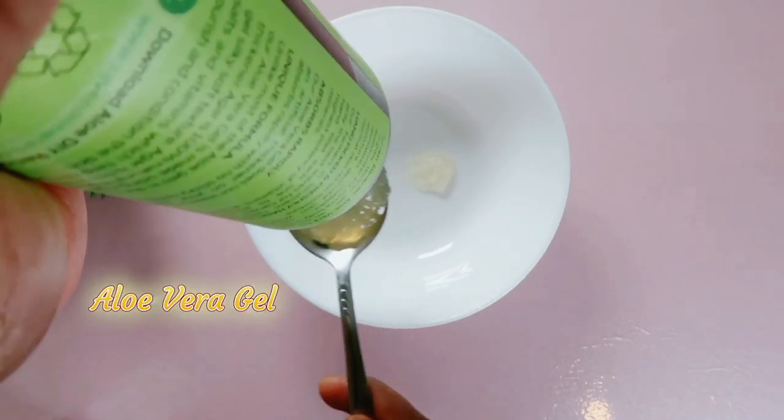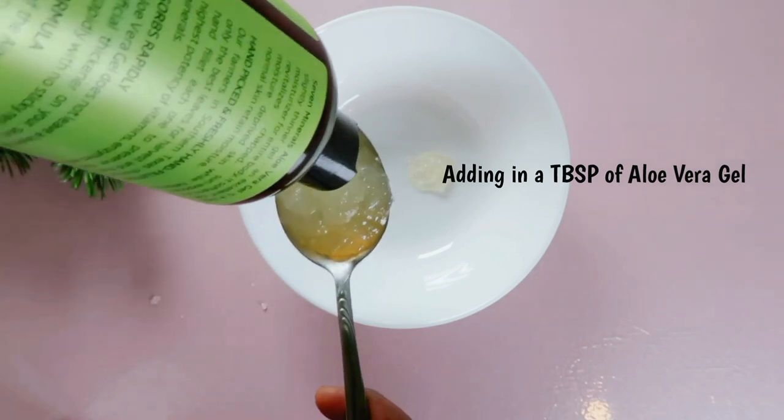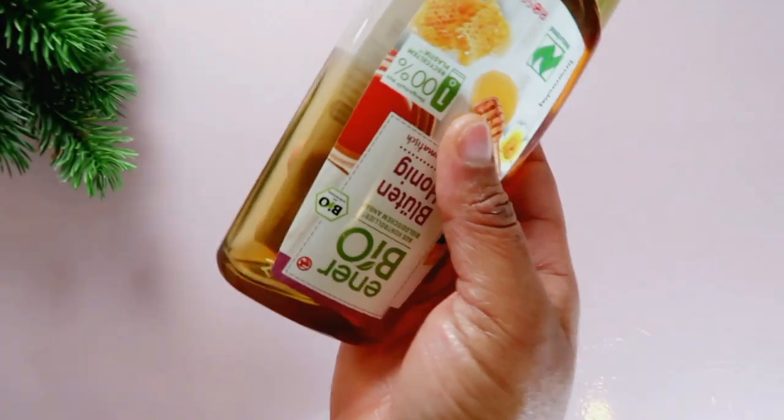We'll be needing a tablespoon of aloe vera gel. Aloe vera contains vital vitamins that help fight off free radicals that cause wrinkles and dry hands.